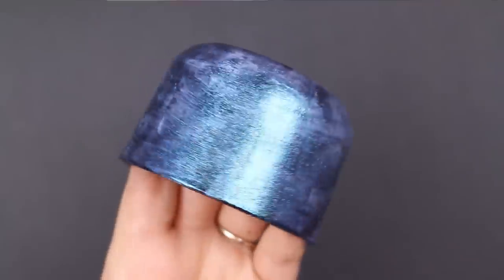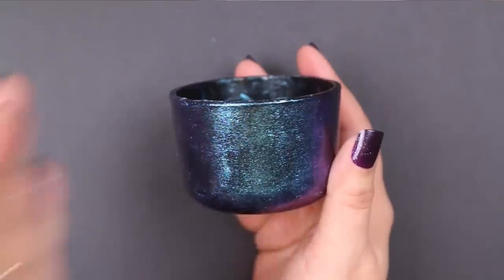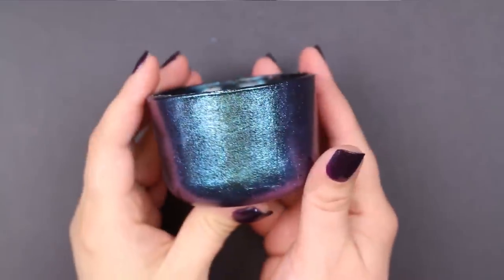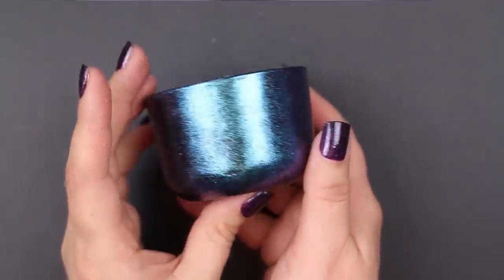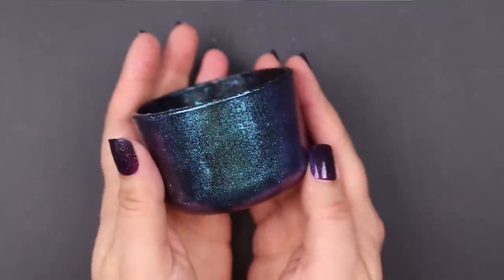Here it is all dry with two coats of Dragonfly Glaze, and I just can't get over the finish that you get with this product. It's so stunning and it's even more beautiful in person.